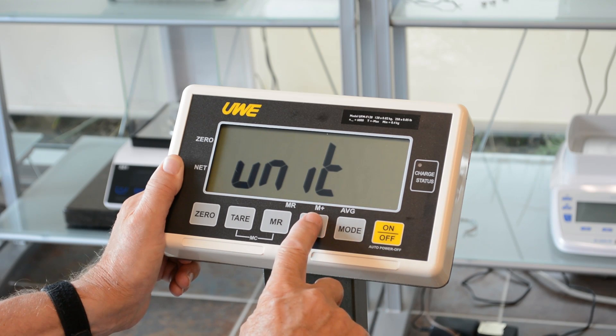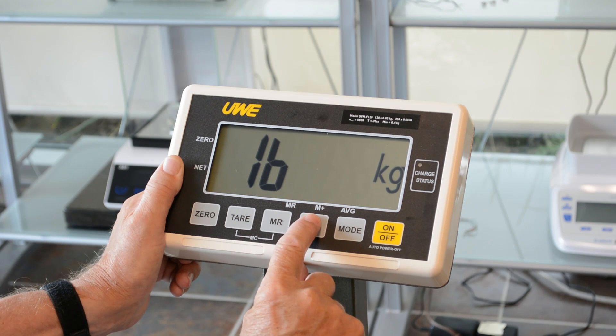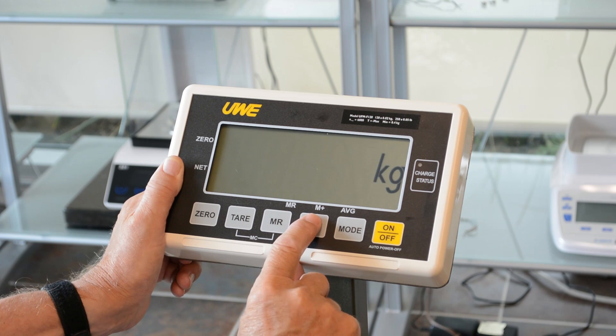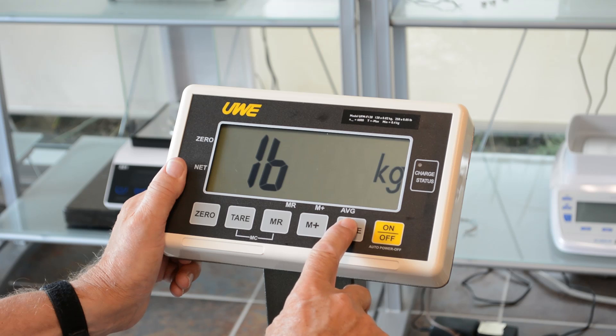Units. Enter again by pressing memory plus and you should be seeing pound large and kg small. There are several settings: pound and grams, ounces and kg, ounces and grams, pounds, ounces and kg, etc. We want pounds and kg for the USA. Confirm that by pressing mode.